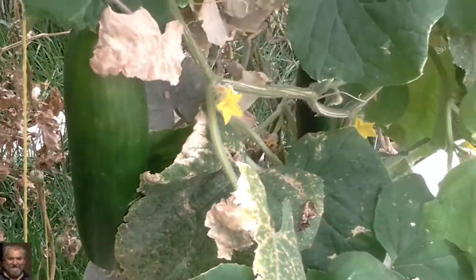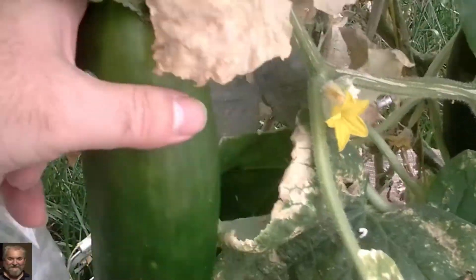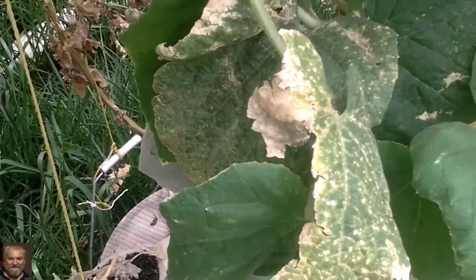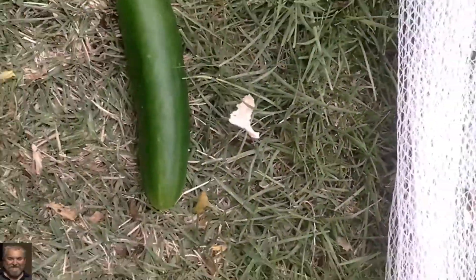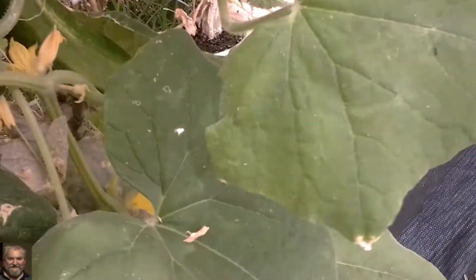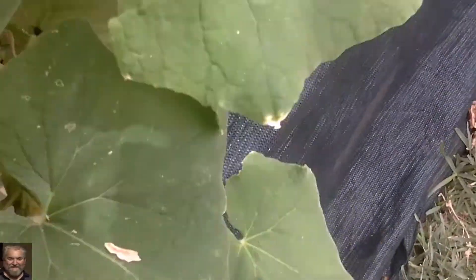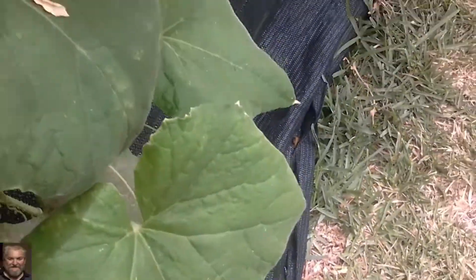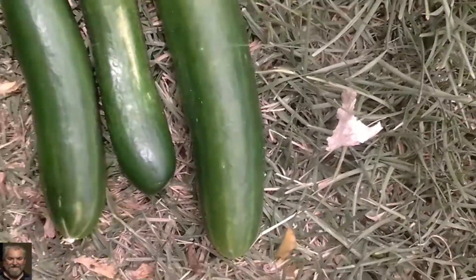Look, some cucumbers here I need to pick off. There's one nice big cucumber, all nice and ready — that's one cucumber. There's another cucumber in here — two cucumbers, and sweet cucumbers.